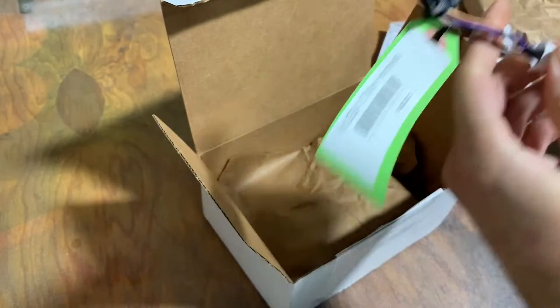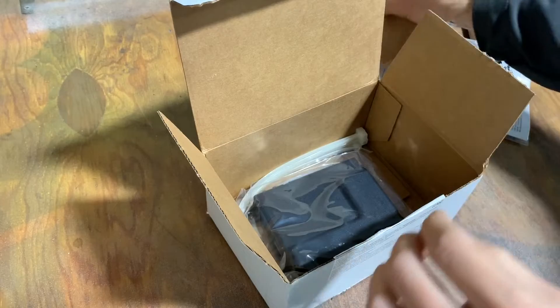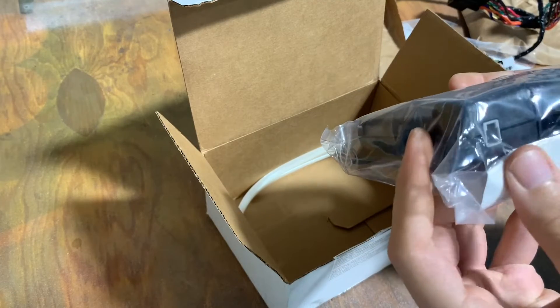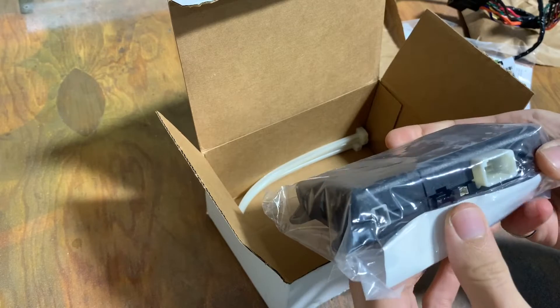This side harness or pigtail coming off that harness is what plugs into your module. If we dig a little deeper in the packaging, we will get to the actual module. It has two ports — really a few more than that — but two that we are going to use.